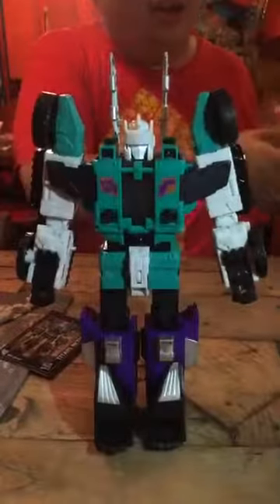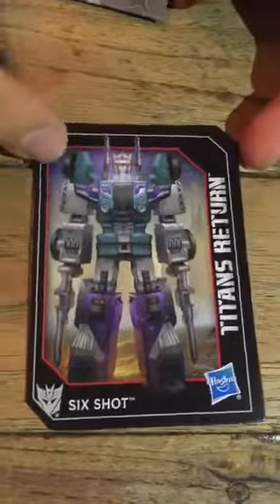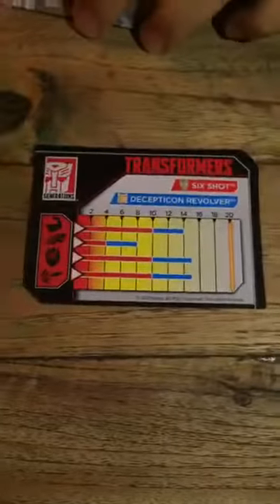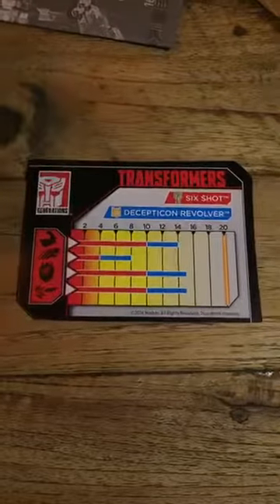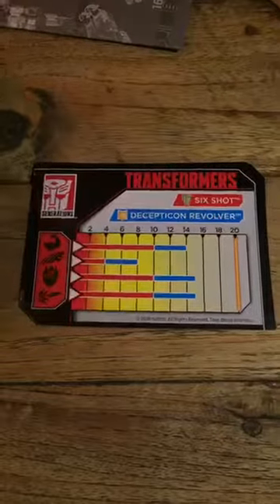He comes with two guns. If you remember, the original Sixshot's guns were really huge — like maybe half his size — but these are a little bit more manageable. He comes with a collector card, and the artwork — they commissioned a new style of artwork for the Titans Return line. If you turn to the back, you can see his stats: the traditional spec sheet. Has eight attributes, but here he's got four — strength, speed, intelligence, and firepower. Being Sixshot, his firepower is pretty high.